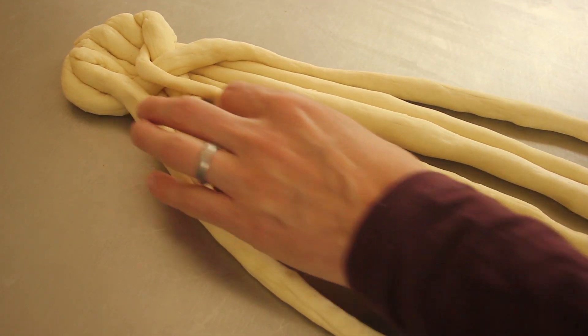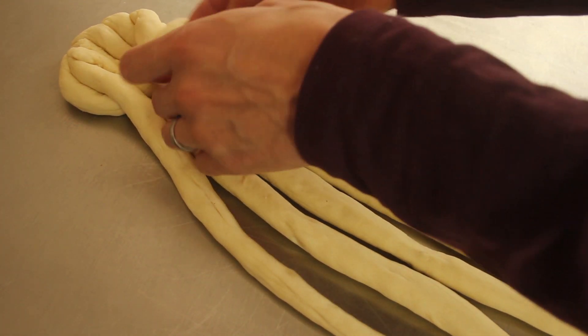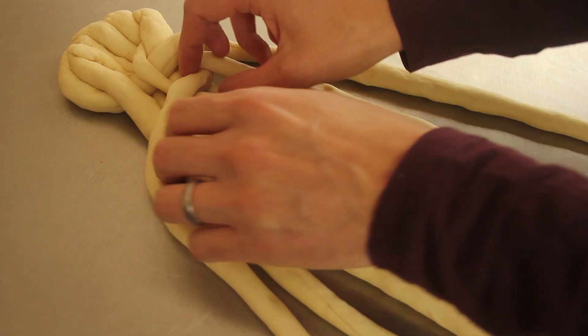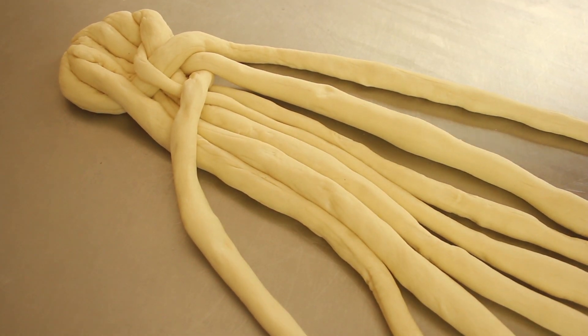And seven under six, and over one. There you go — that's the five steps. Now you've got to repeat steps two to five until you're finished.